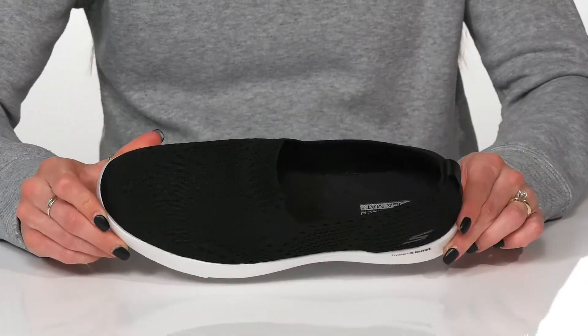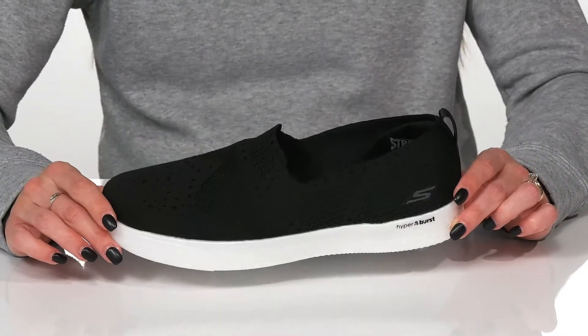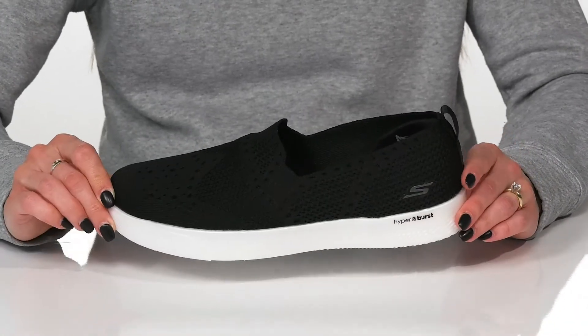These are going to be super nice to throw on when you have to run some errands with a casual outfit like some leggings and a graphic tee.